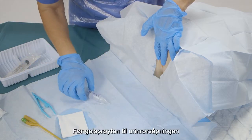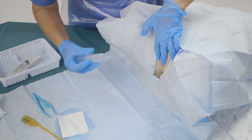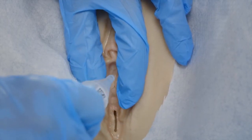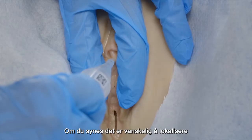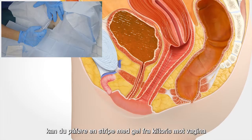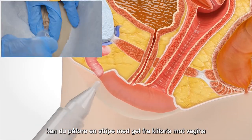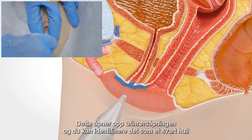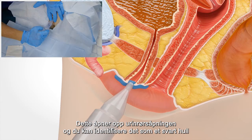Bring the gel tube to the urethral opening. If you find it difficult to localize, you can put a string of gel from the clitoris towards the vagina. This opens up the urethral opening and you can identify it as a small black hole.